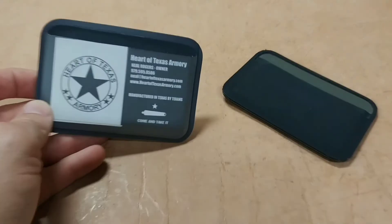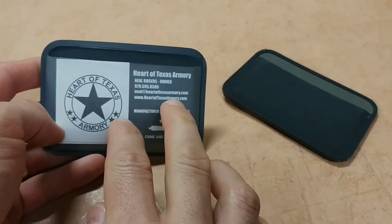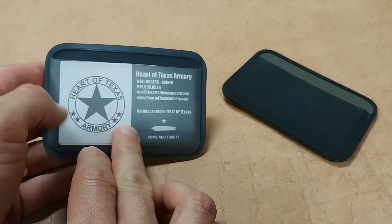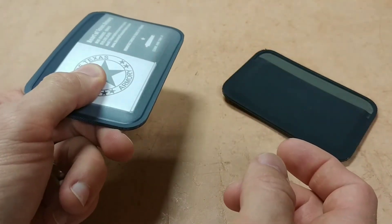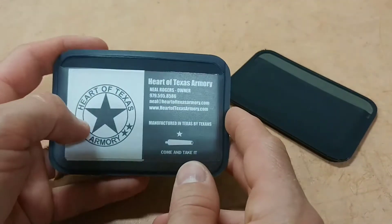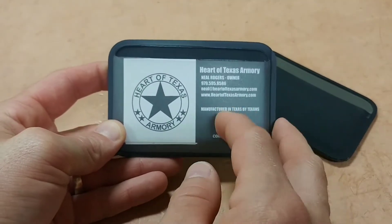But recently Magpul came out with this one. The most obvious upgrade is going to be a windowed ID pocket. That's awesome because now I can just hand them the wallet if someone needs to see my ID, without having to dig it out of the pocket like you would with the Essential Wallet.